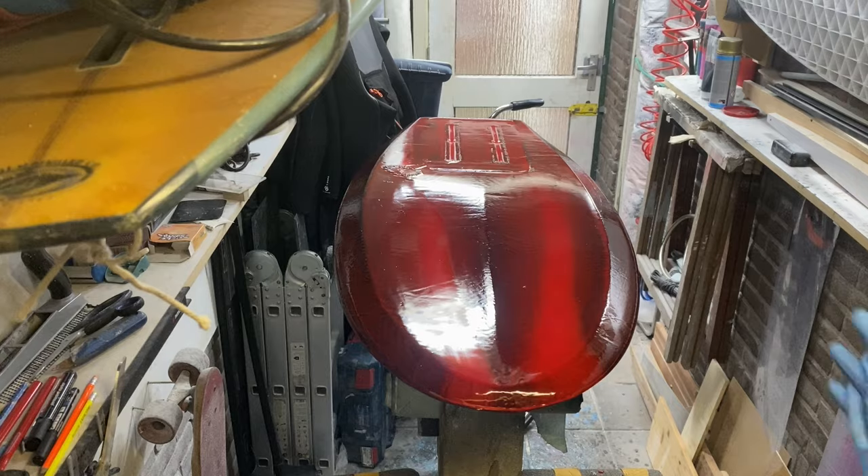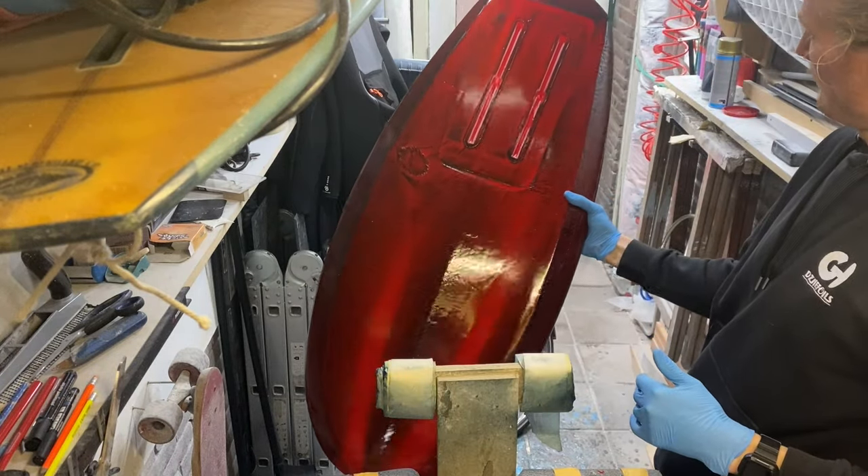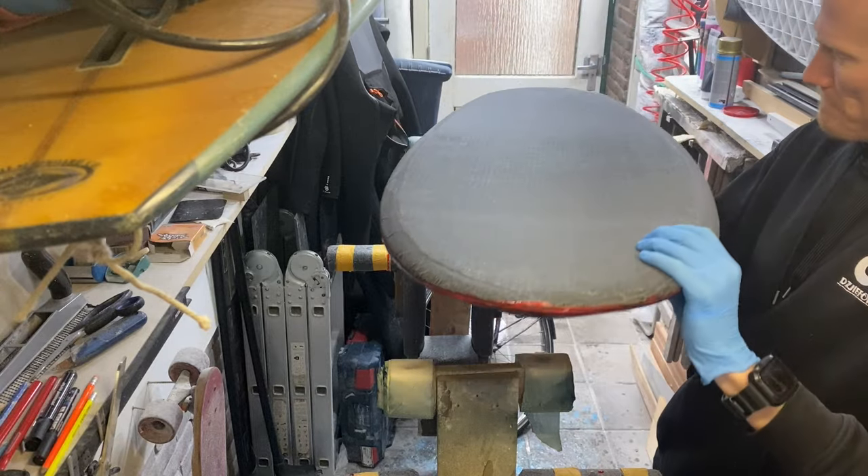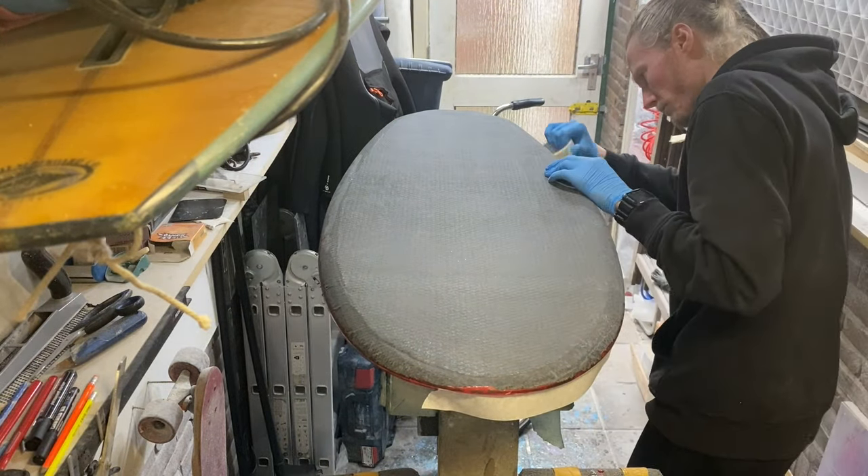I'm not really happy with the results of this first hotcoat because the resin flowed down into the concave shapes of the board, and that's not giving the effect that I wanted. Later in the sanding process I will fix this, but first we're gonna do the deck.